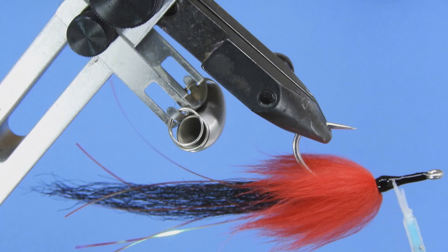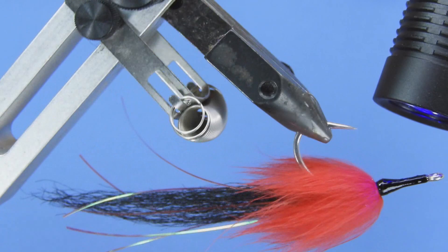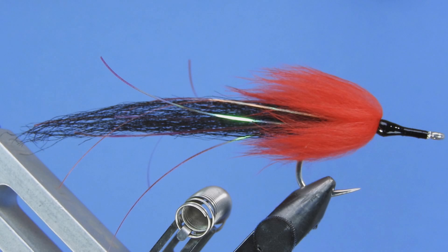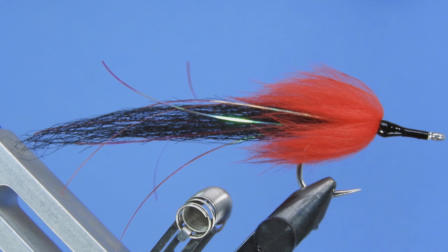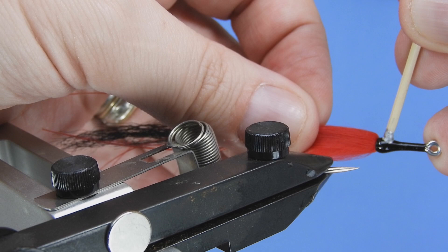With the Bone Dry we're going to put a full coat onto that thread head, then grab our UV light and give that a quick zap to make sure everything's cured up, and then we'll start placing our eyes. For the eyes we're going to be painting them on. I like to use Hard As Nails nail polish — just something from the dollar store — and I use a toothpick when applying these. I've been told there's actually a tool Chris Del Plato worked with Wasatch Tools to create for streamers, but they're currently on backorder.